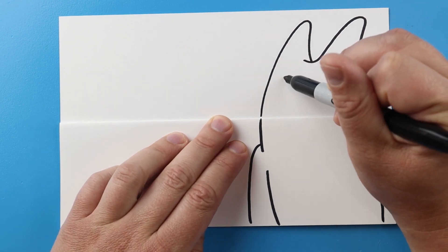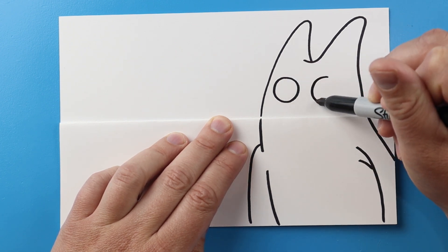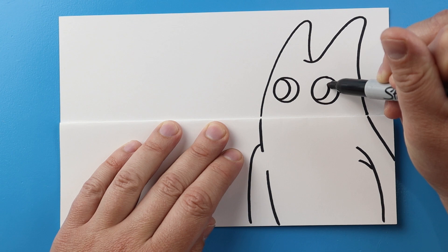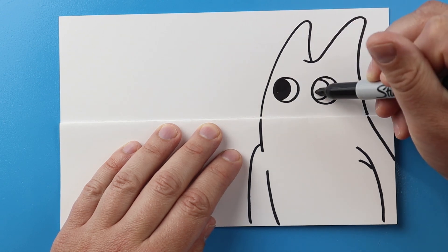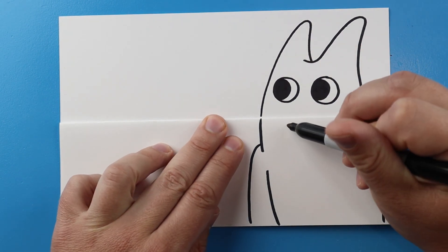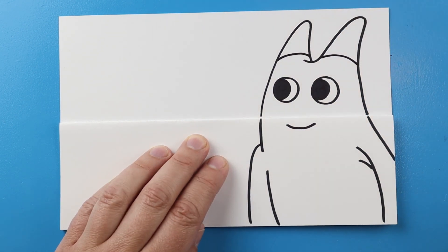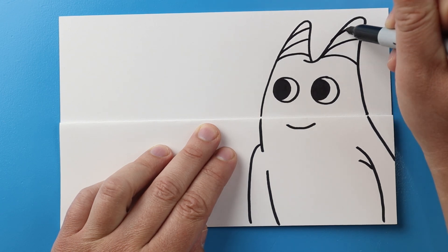Now let's make the eyes of Ban Ban. I'm going to start here and make a nice circle for one of the eyes, leave some space, and then make another circle about the same size right here. I'm going to make a curved shape here and then a curved shape right here, and then color this in. Right down here I'm going to make a little smile for the mouth, and then right here a little curve and another curve. Then I'm going to make a couple of little diagonal curved lines on here for some detail.